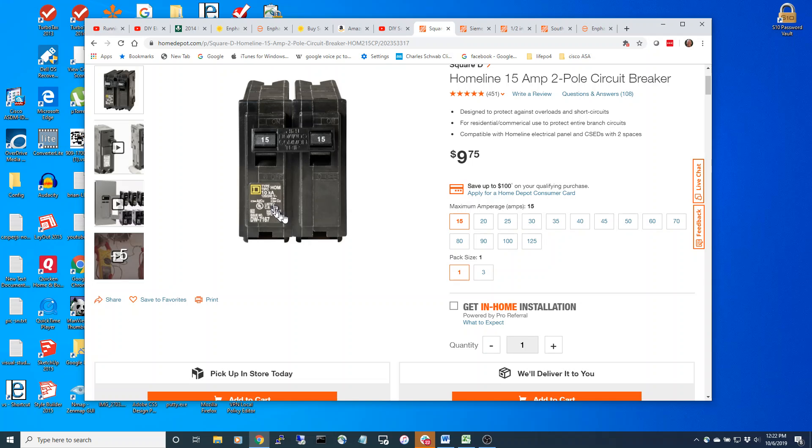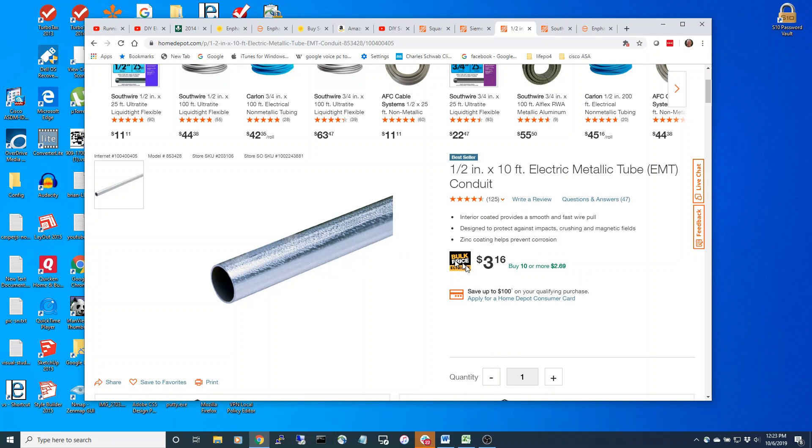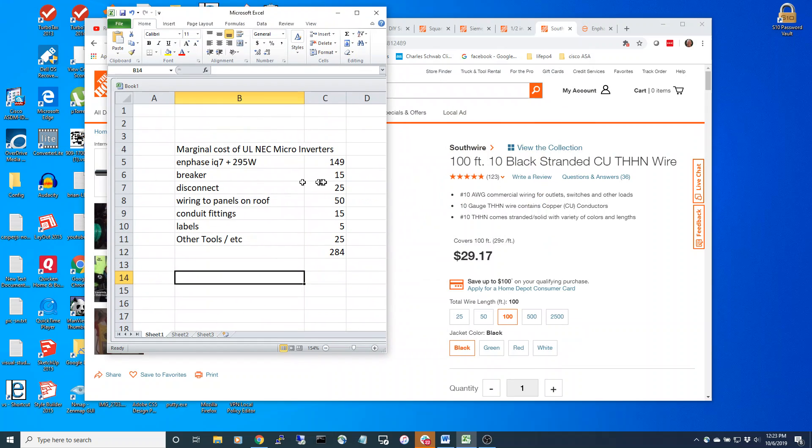Let's look at the components you might want. Here's a backfeed breaker you can put in the panel - around 10 bucks. Here's the cutoff that you need NEC-wise - that's about 21 bucks. Conduit is around four bucks for a 10-foot piece, and the wire is about 30 bucks. So we're talking about $284 total for a 295 watt microinverter system. I think it's a lot better value compared to the Amazon solution.